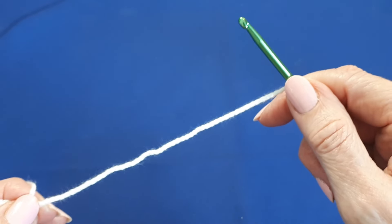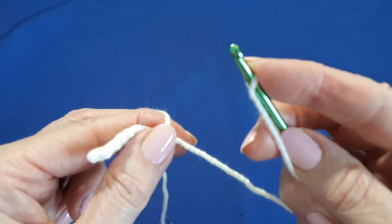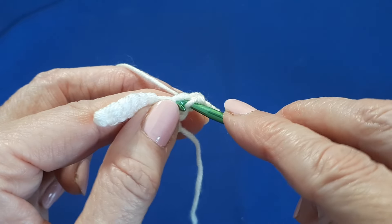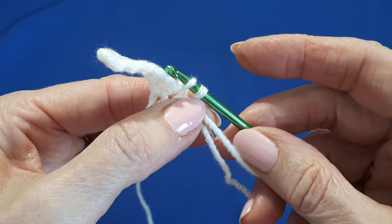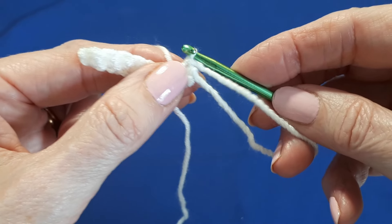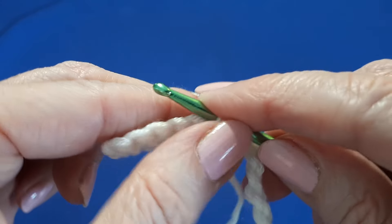Next, you need to grab this yarn and keep it out of the way. At the same time, bring this loop down towards the end of your hook but keep your finger on it. Then go back into the stitch that you first started and do another slip stitch, making sure to pinch the base of that loop that was on your hook, and then pull through. If you can't hold the yarn, don't worry — just let it go, we can sort that out in a minute.